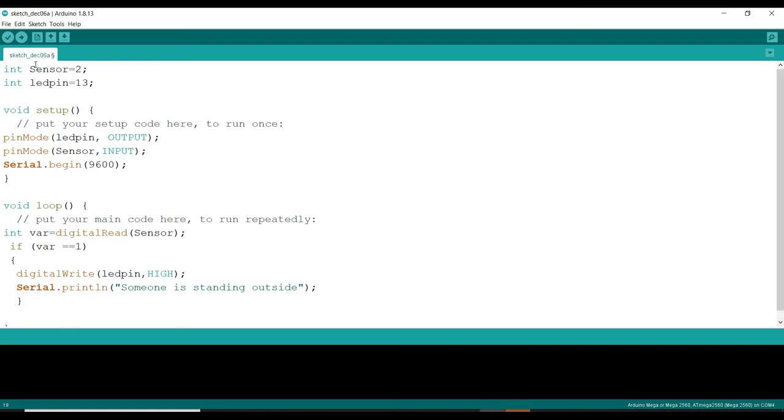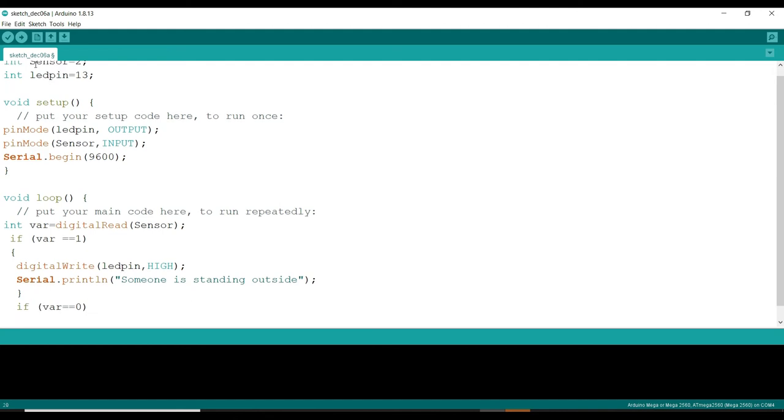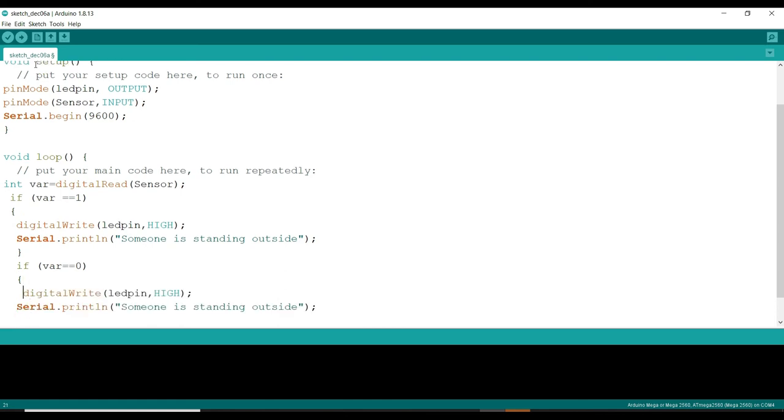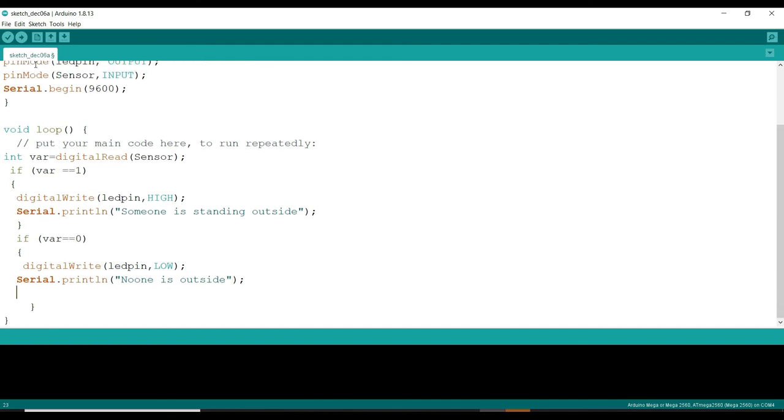Now if my variable is equal to 0, meaning no one is there outside, I copy the same structure — digitalWrite LED pin low — and print 'no one is standing outside' on the serial monitor. This completes the code.